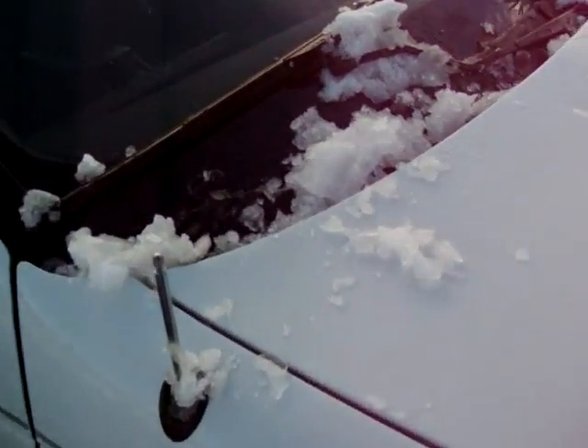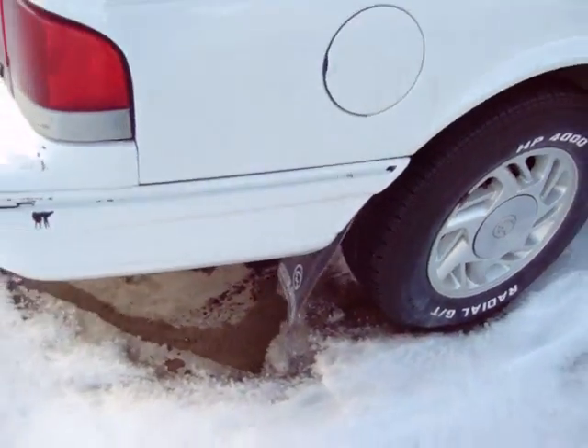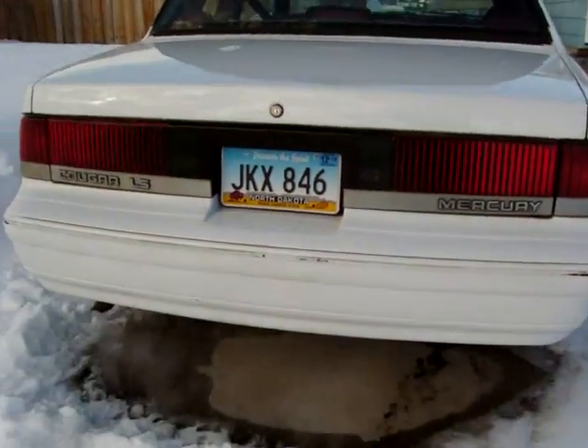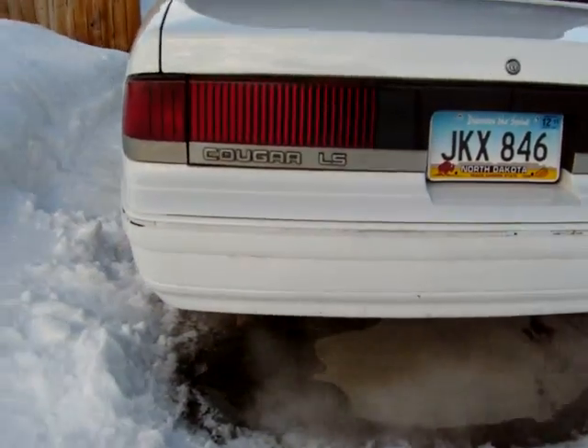Here's the power antenna — should have put that all the way down. Just give it a little walk around here. Like I said, it's a 1990, very nice car. Let's just hear the exhaust.